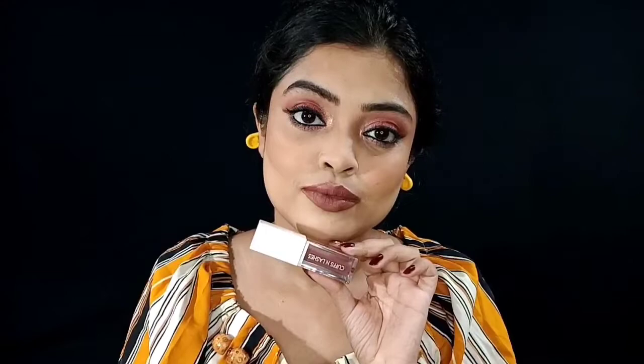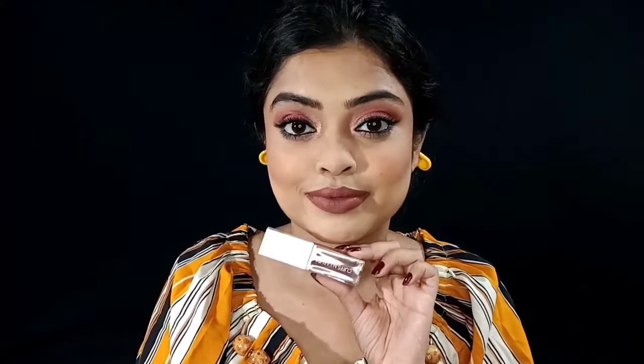Now let's look at the formula. It's a very comfortable formula — super lightweight. You won't feel anything on your lips. It's not a watery formula like L'Oreal Infallible Forever Matte or L18 Lip Wear lipsticks. But it is very lightweight and not sticky at all. You can see it's not sticky.